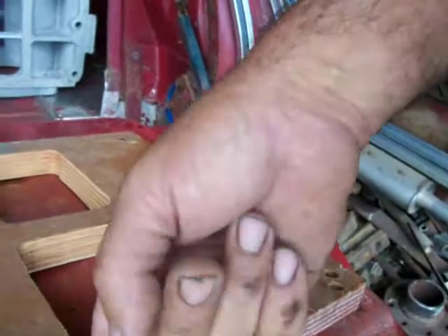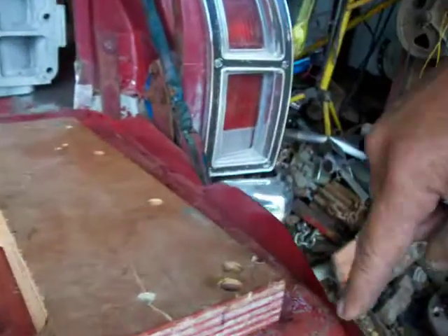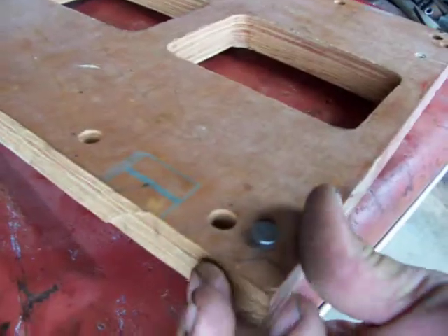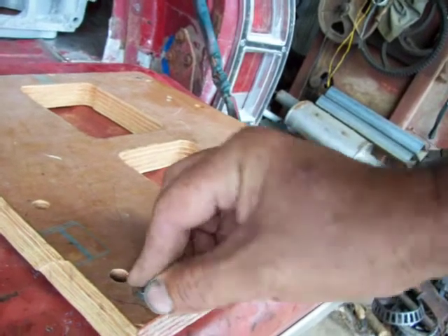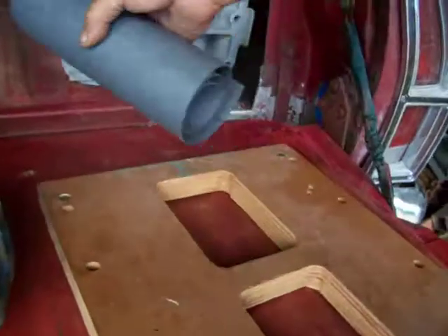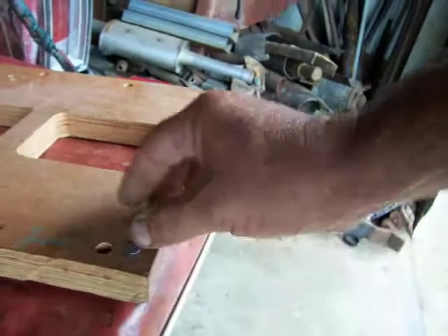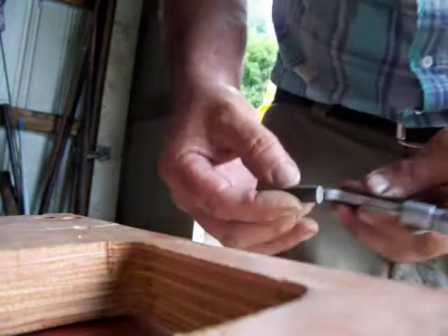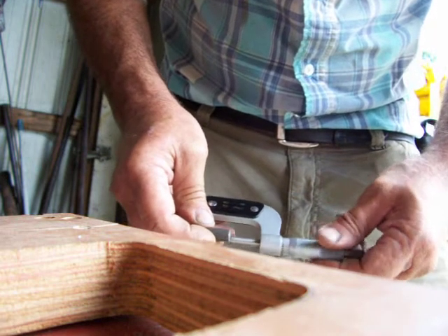When we get done, all this gets laminated — we mix up JB Weld and laminate all that so you can't see any wood; it helps seal everything up. Then we'll laminate all the way around the outside. These little guys I call my crush pins. Being this is wood, we'll have one gasket here. All a crush pin is is a 7/16 bolt, and we'll keep shaving them down to basically what I want. When I get done I want about five thousandths of an inch crush.